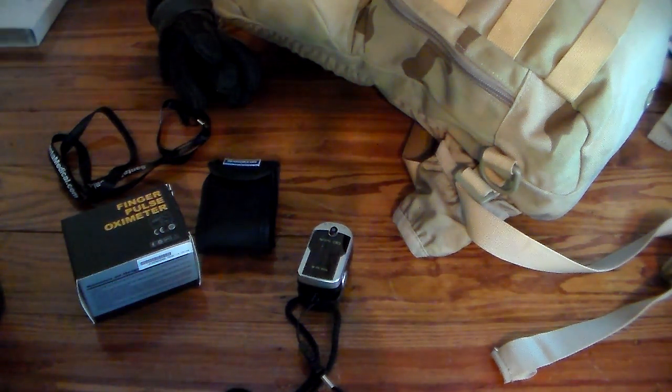Hey YouTube, this is SouthernPrepper1. Today I want to bring you a very vital piece of equipment for medical. This could definitely be used for preppers in a grid-down situation. It could also be used for everyday use. When you get one, you'll realize what did I do before I had this cool little tool.